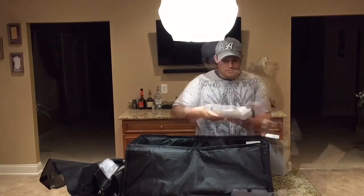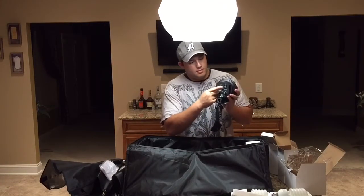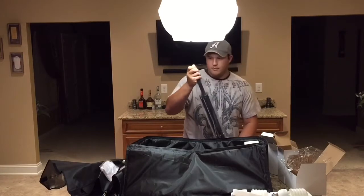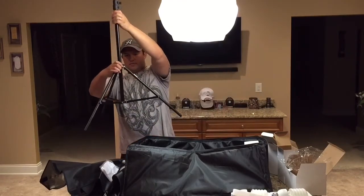I mainly chose the setup because it had three softboxes, and also because it had this head unit. It carries four lights and it has two switches, which controls two lights at a time. So you can have two lights or four lights, depending on your lighting situation.